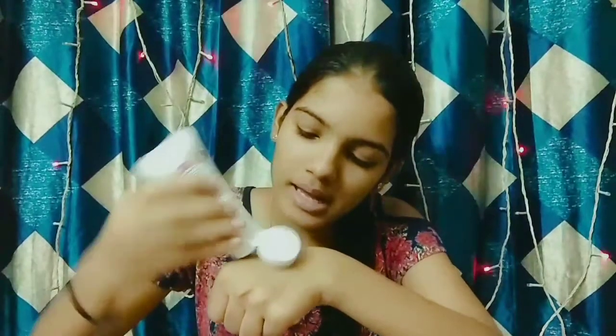Then I'm going to use foundation. You can use some makeup bases like BB cream or CC cream, etc. I'm using foundation here. This is a St. John's Women's foundation — it's a very lightweight foundation, and I'm in the shade 02 Fair. I'm taking a little bit on my hands.